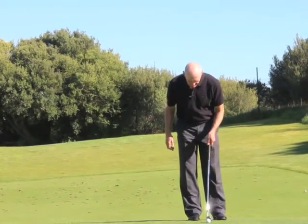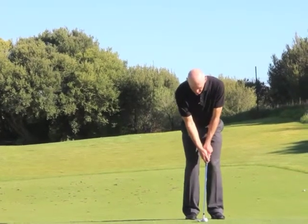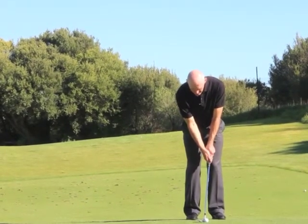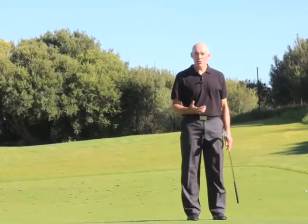If I play the ball in exactly the same position in my stance, but now I've opened my club face so I've got a lot more loft on the club and make exactly the same swing, then the ball comes out much higher as you saw.